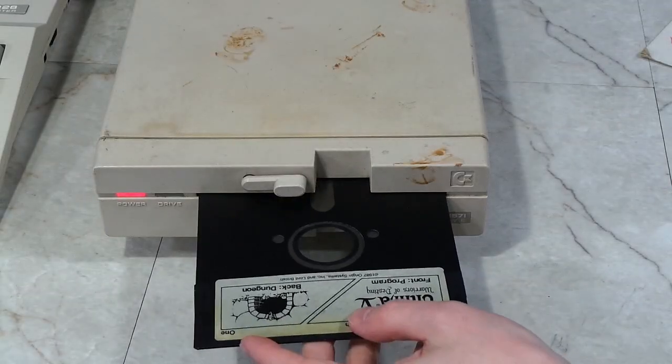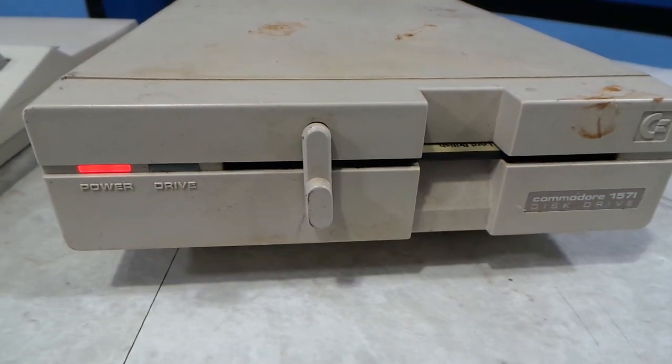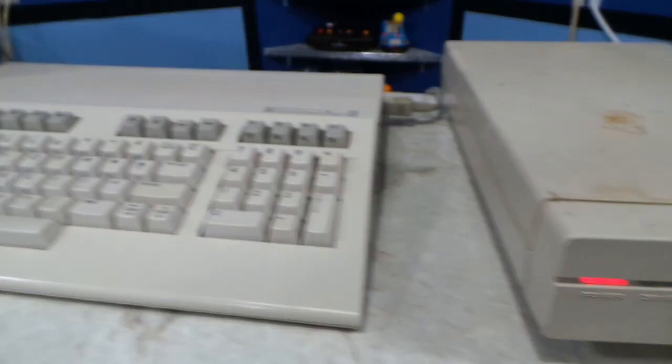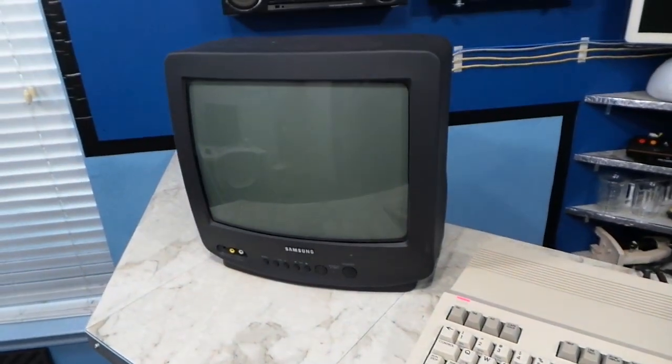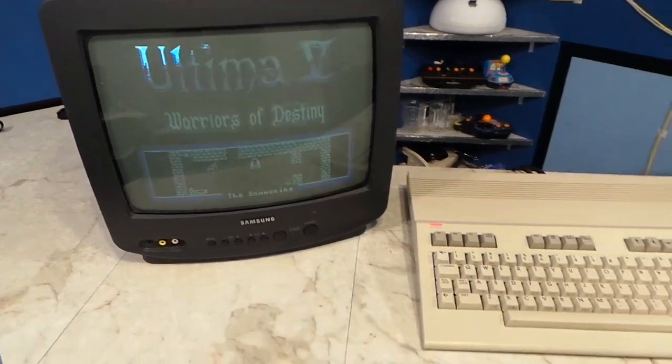I wanted to test the disc drive, so I put in an Ultima 5 disc and rebooted. I could hear the drive clicking away, though the activity light never flashed at all. Eventually the game sprang to life, so the disc drive appears to be working except for the activity light.